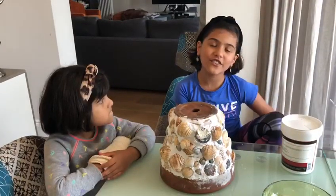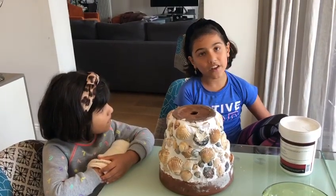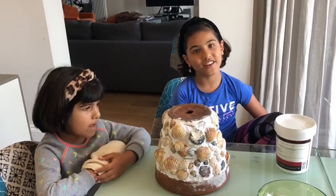You have to leave it overnight for drying, and we're going to teach you how to pot it on another day. Bye!